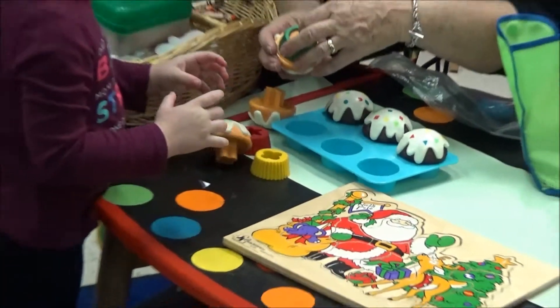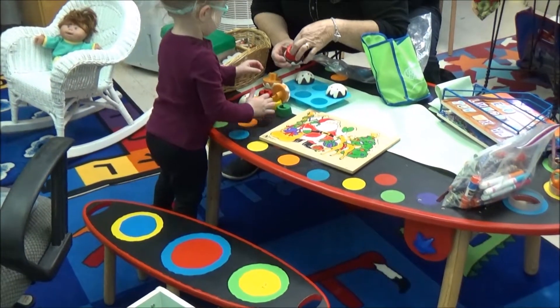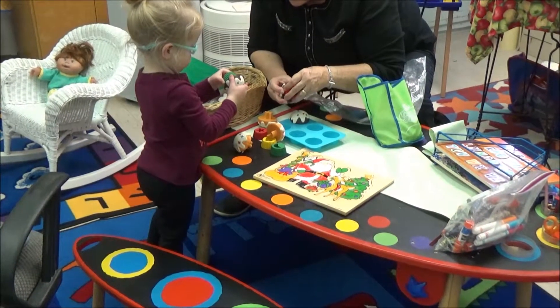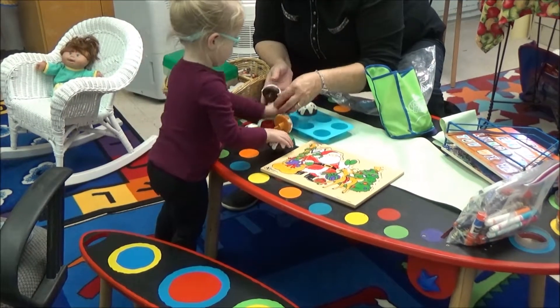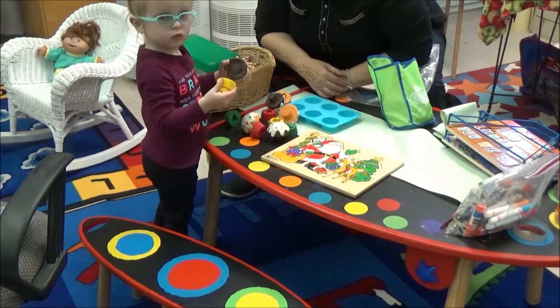This one has a moon, this one has a square, and the square is always hard to get apart. Can you take them apart? See if you can get the triangle off. Good job. See if you can get the circle. Good job.